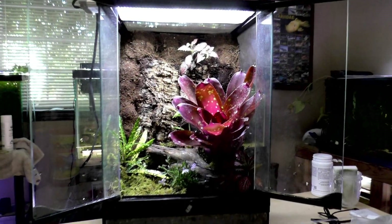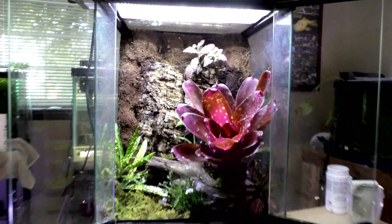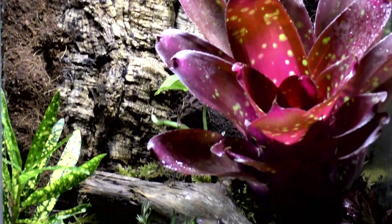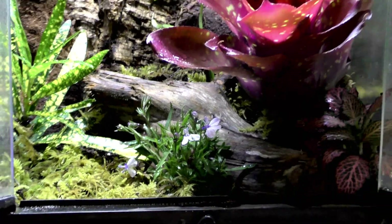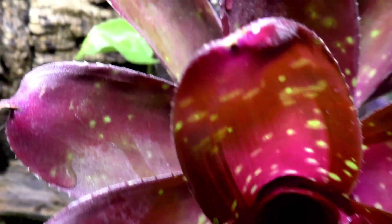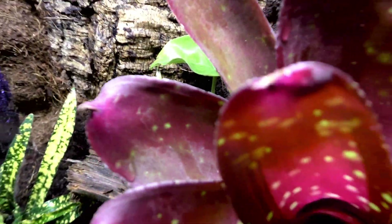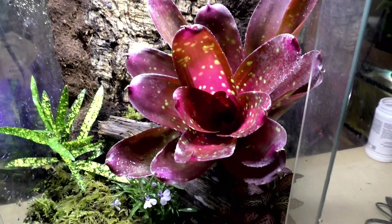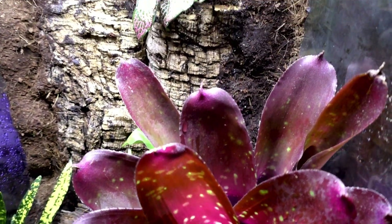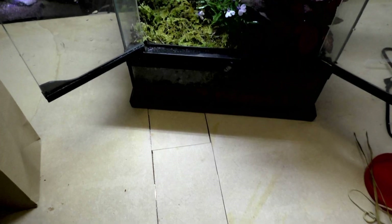All right, so here's the bad boy here. This is an ExoTerra 12 by 12 by 18 terrarium. It has the moss background with some cork bark on there, a really nice bromeliad, and some other plants I don't know the names of yet, plus some moss. What I'm gonna have to do is probably build a little water feature where this moss is. I'm super excited — I'm gonna be getting some dart frogs. I'm not sure what type yet, or even what would go well, whether I can do one or a pair, but we'll do the research.